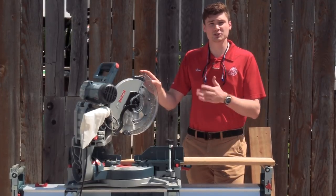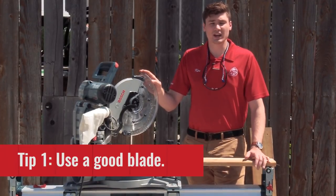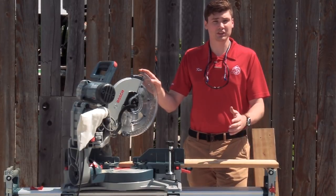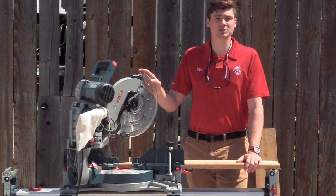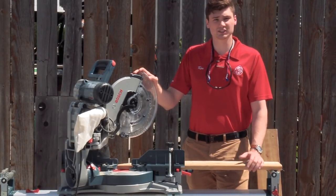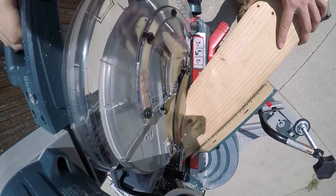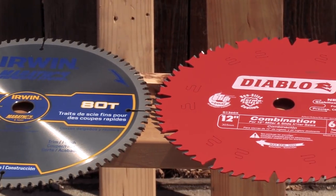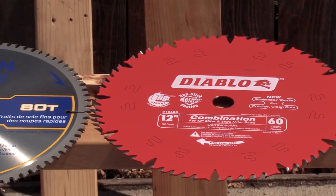Our first tip is the tooth count on your blade. Generally, the higher the tooth count on the blade, the finer the cut. But with that, you'll also need to push the blade through slower. Now on this saw, we're running the stock 60 tooth blade, so this is going to be a decent quality cut. Something closer to the 80 or 96 tooth count would produce an even higher quality cut.